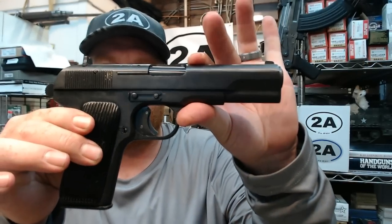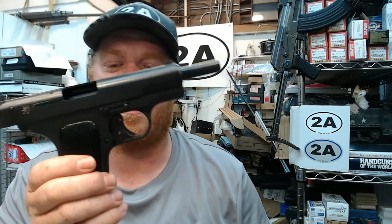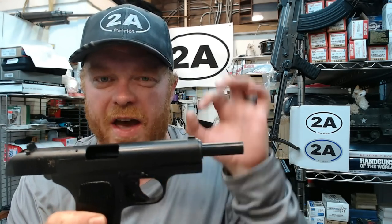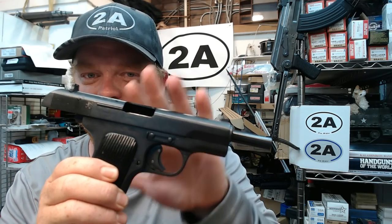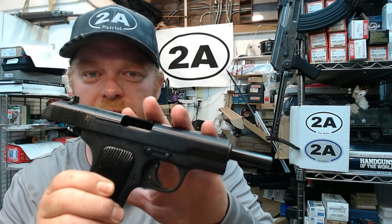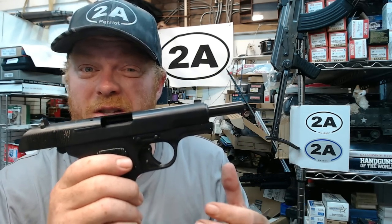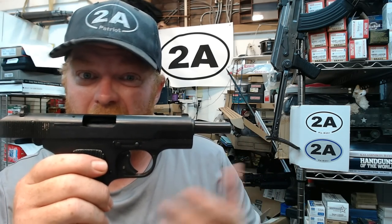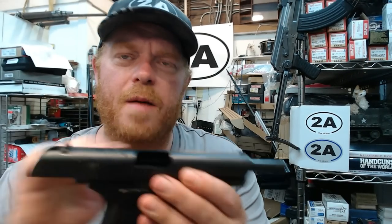Hey guys, today I'm in the mood to do a milsurp video. This is the Chinese Type 54 Tokarev pistol, also known as the Black Star pistol. If you haven't noticed, in the channel avatar there's a pistol very similar to this — this being an original military surplus Type 54, and the one in the official 2A EDU logo being a 54-1, which was a consumer model available up until 1994.